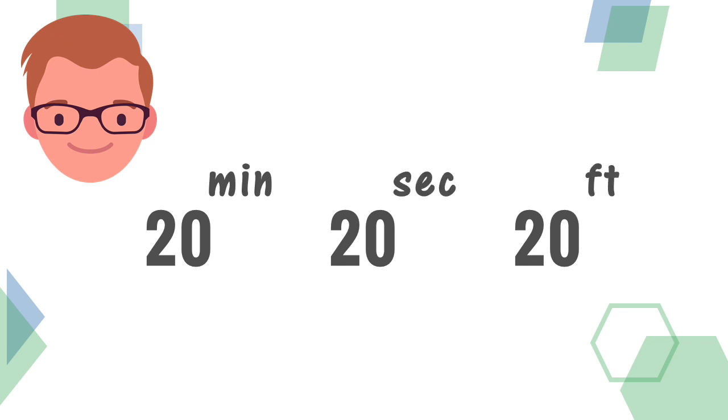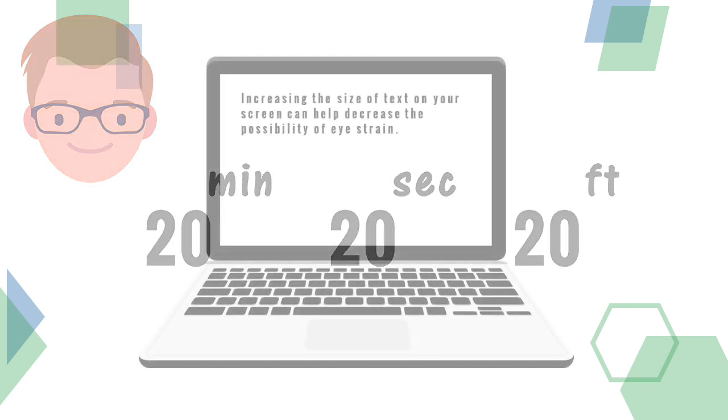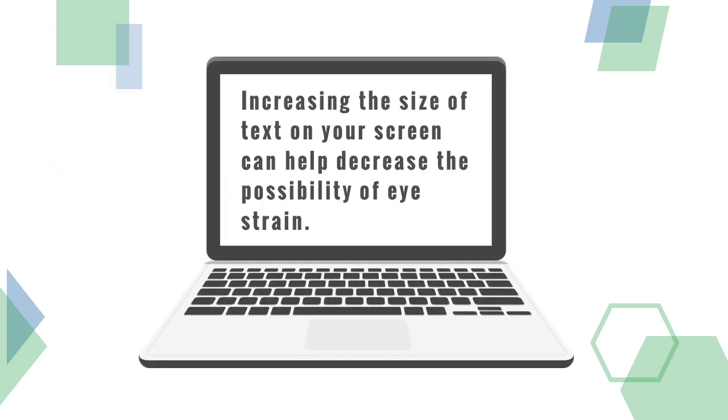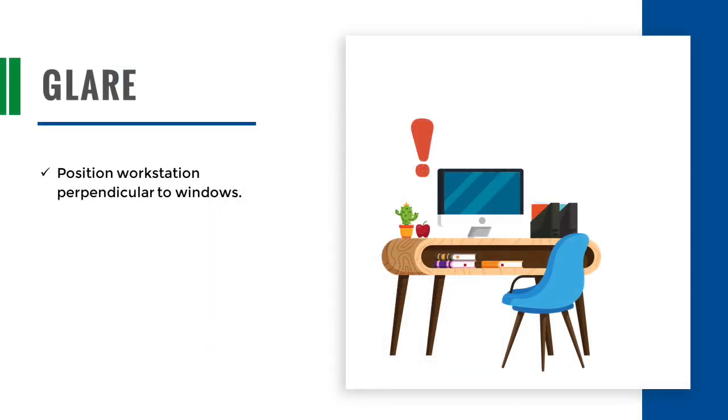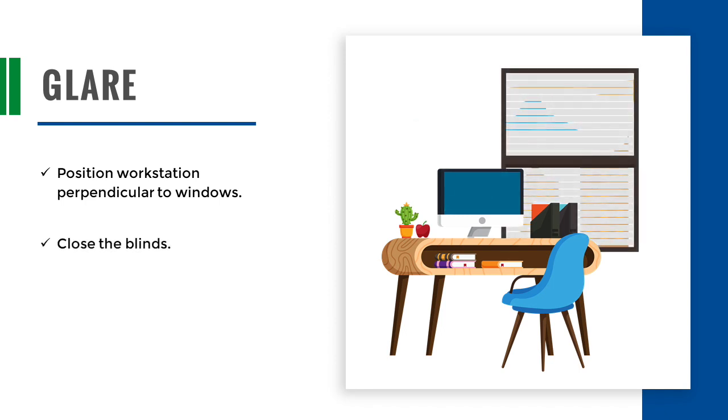Focus on an object 20 feet away. Periodically looking away from the screen and refocusing on an object in the distance allows the eyes to have a change in focus. Also, increasing the size of text on your screen can help decrease the possibility of eye strain.